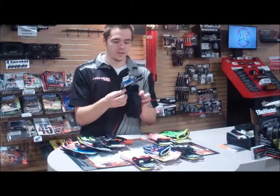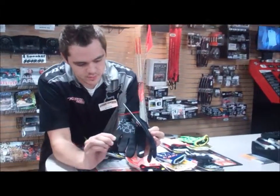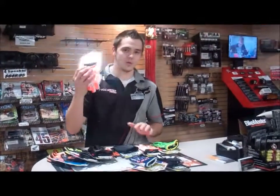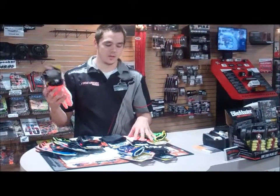For the cold weather riders, we've got the Brisker glove. You can see here it's more thicker than any of these. There's no holes so you're not going to get any wind that goes through them. And for the kids, we have all the colors that are in the adults and all the sizes that you're going to need.